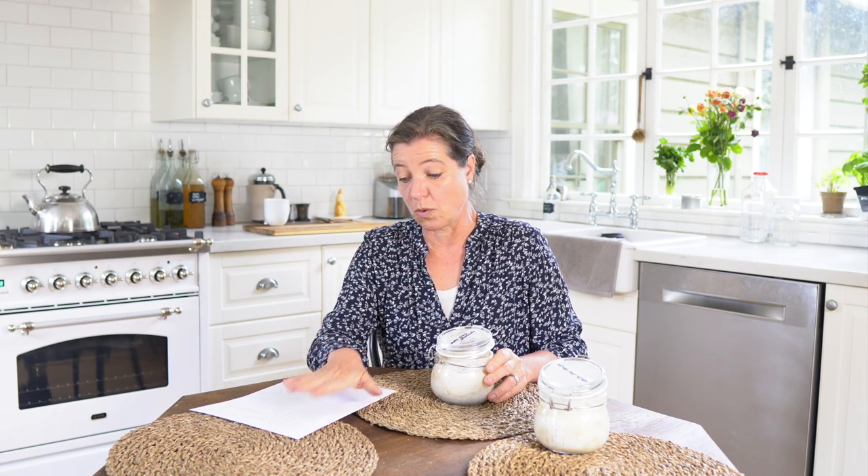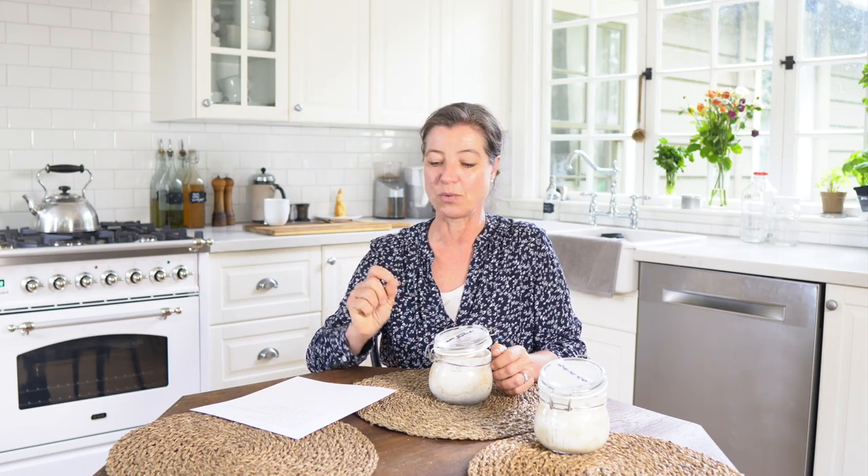Can you freeze your sourdough starter? That's something I haven't personally tried, but I did a little research. Apparently you can freeze sourdough starter. When you take it out of the freezer and reactivate it, it can be a little bit sluggish. So if you're in doubt, add a little bit of yeast to your bread to make sure it rises, and give it a few bakings – then you should be back to having a nice active starter. If you have any experience with freezing sourdough starter, leave me a comment below.